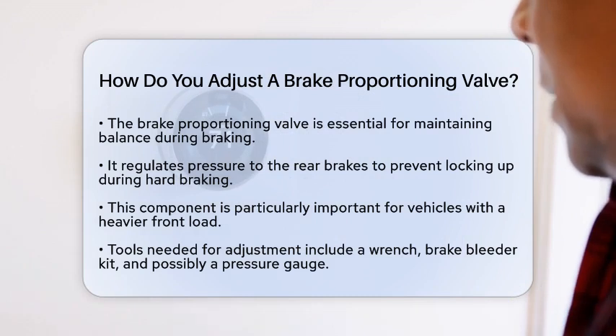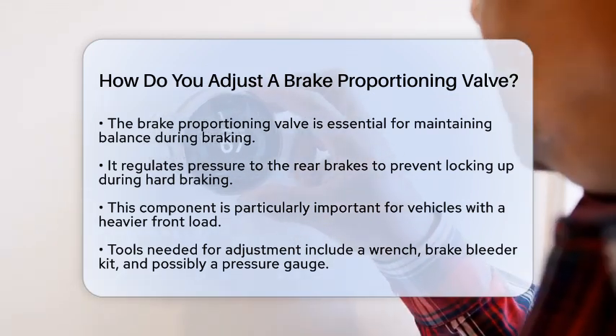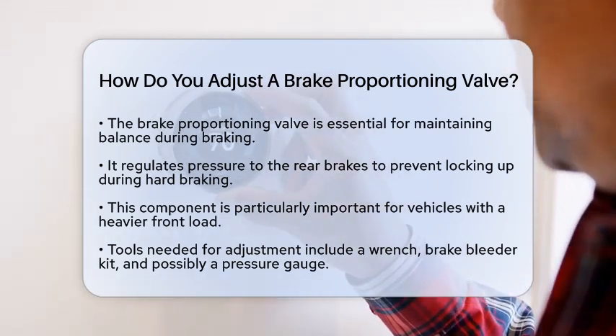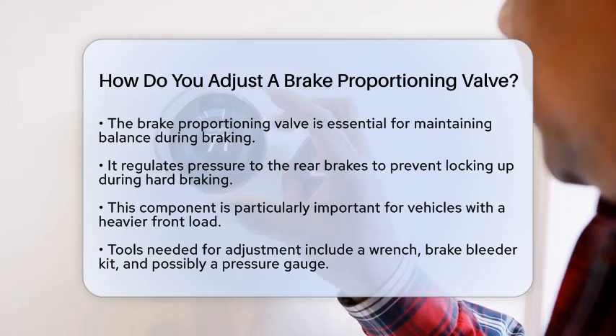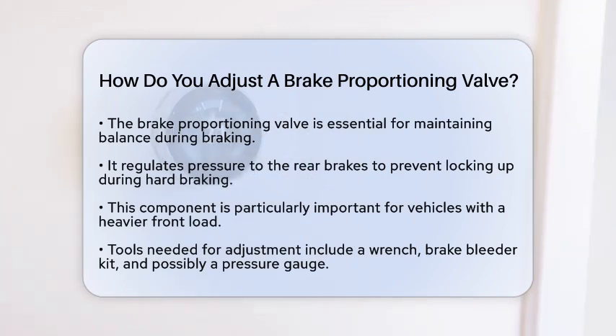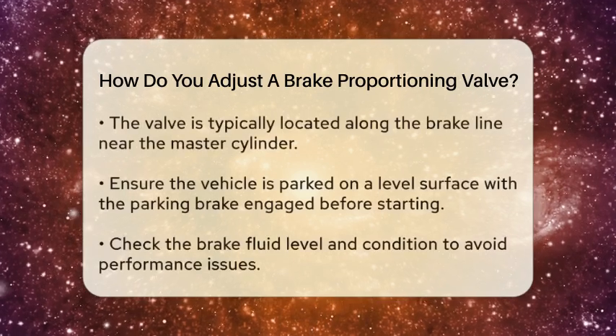First, it is essential to understand what a brake proportioning valve does. This valve regulates the pressure sent to the rear brakes, preventing them from locking up during hard braking. This is especially important in vehicles with a heavier front load, as it helps maintain stability and control.